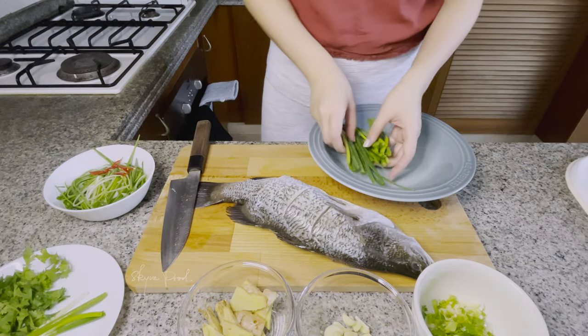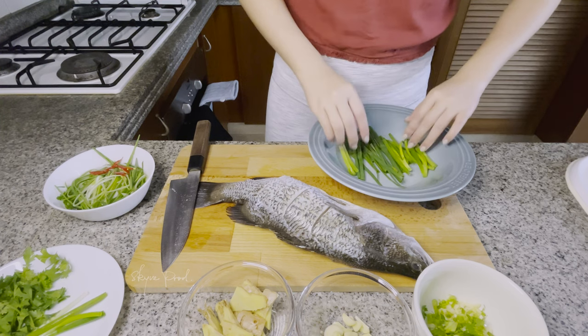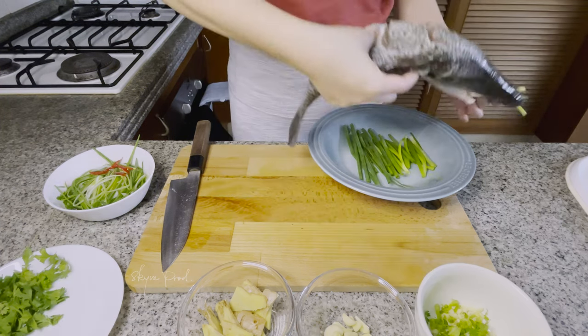Put the scallions on the bottom of the plate under the fish. Not only does this allow steam to go up, but it also adds flavoring.